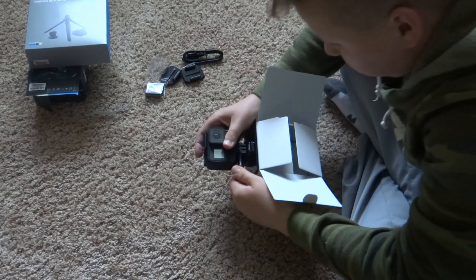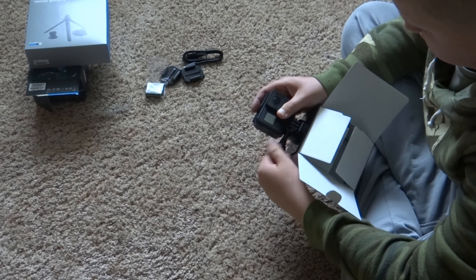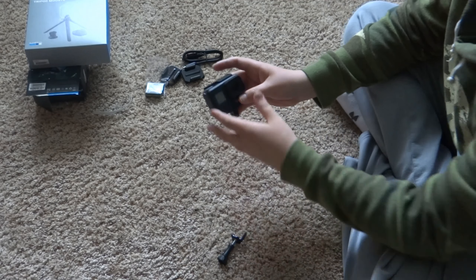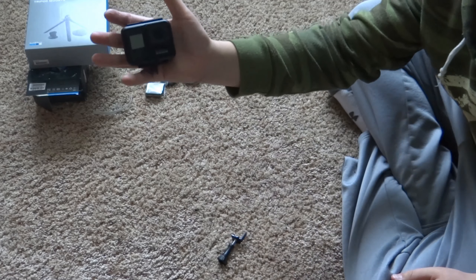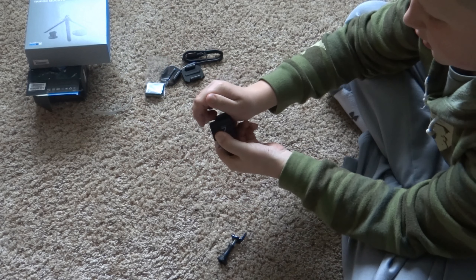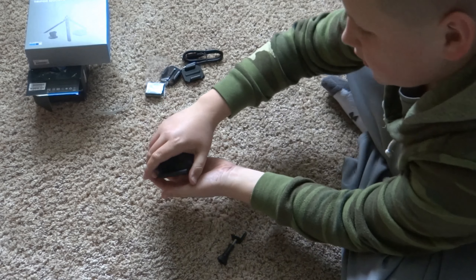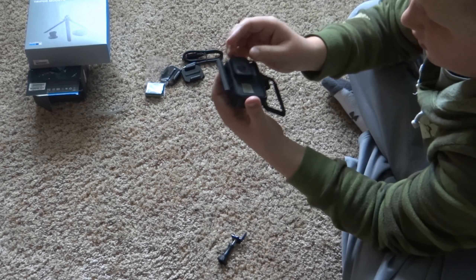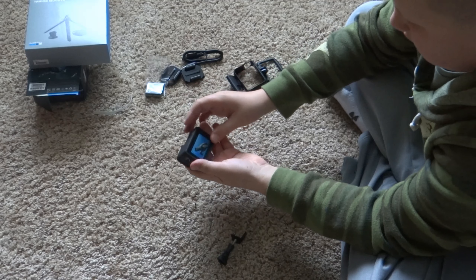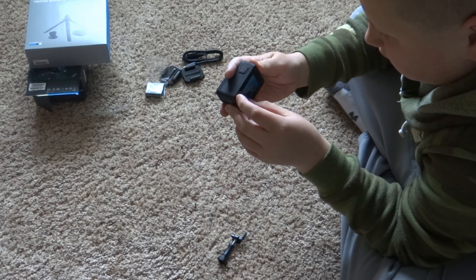I'm going to take the GoPro off the mount. I could just unclip it. Here's the GoPro - oh it looks so cool, looks so clean. That's pretty hard to get off. Slider out. Here's the small little screen - let's see how you peel that off.